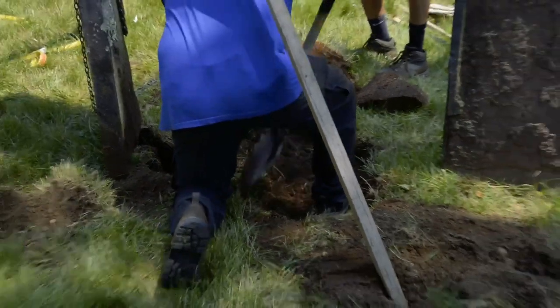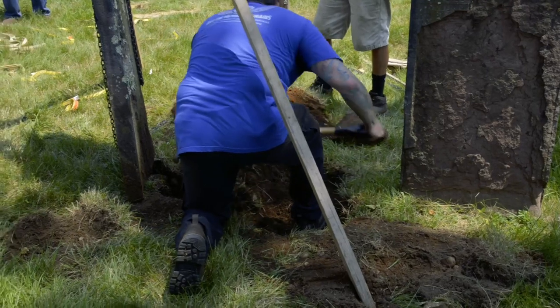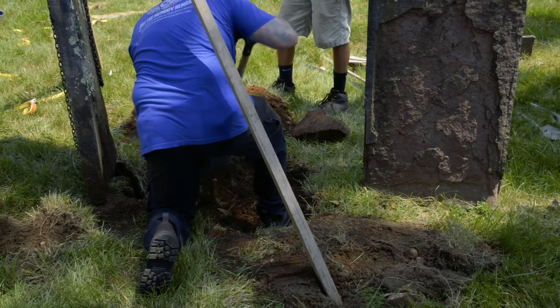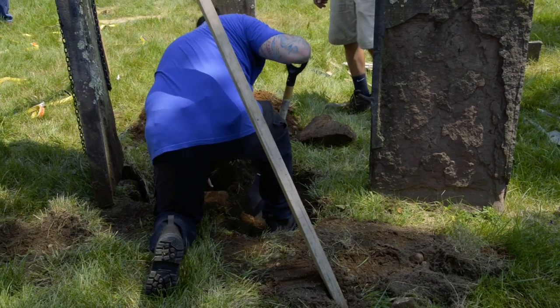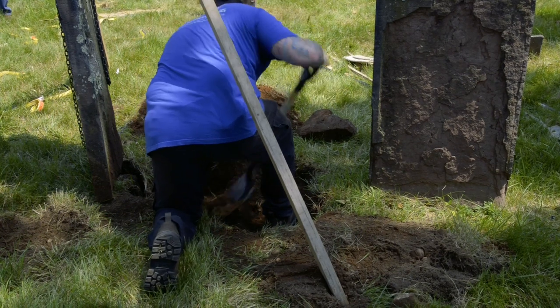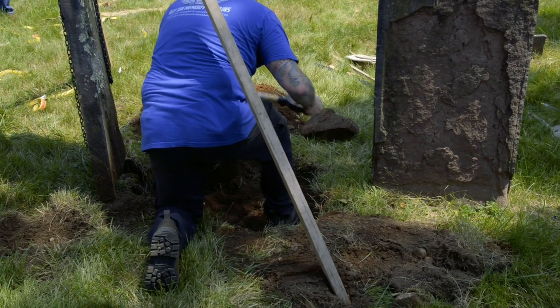Just dig it out. The stone's leaning away so it's not a danger. What we're going to do is dig a hole now, get some of these rocks out of here, get a good depth, then put some gravel in, pack it down, and bring the tablet back in the hole.